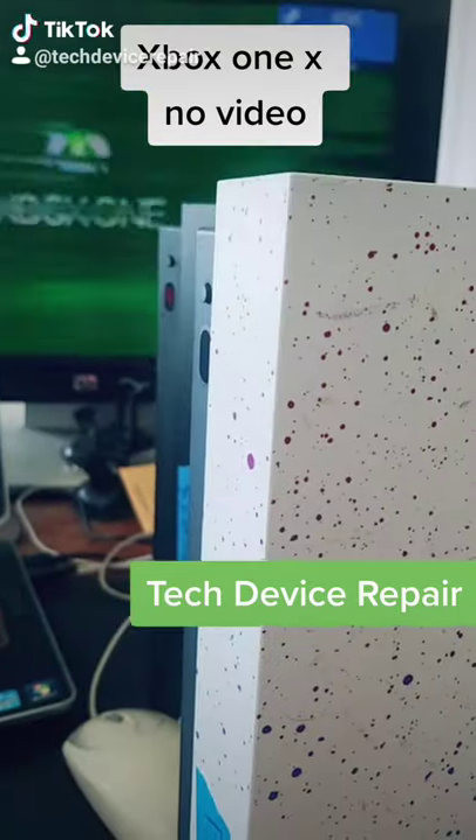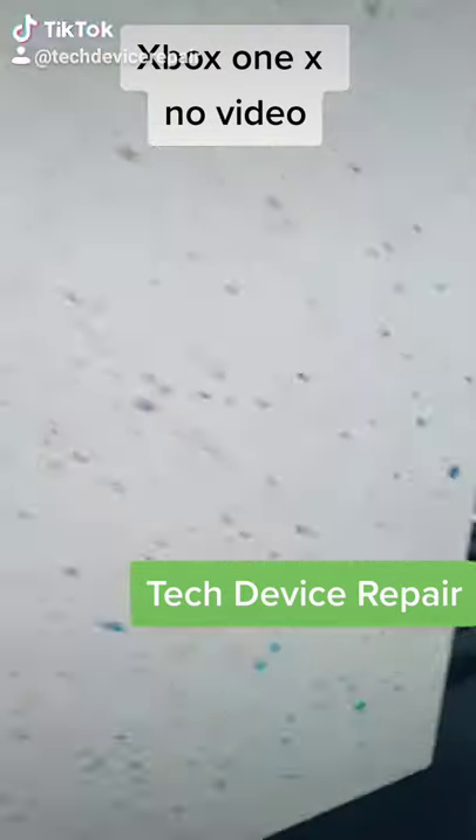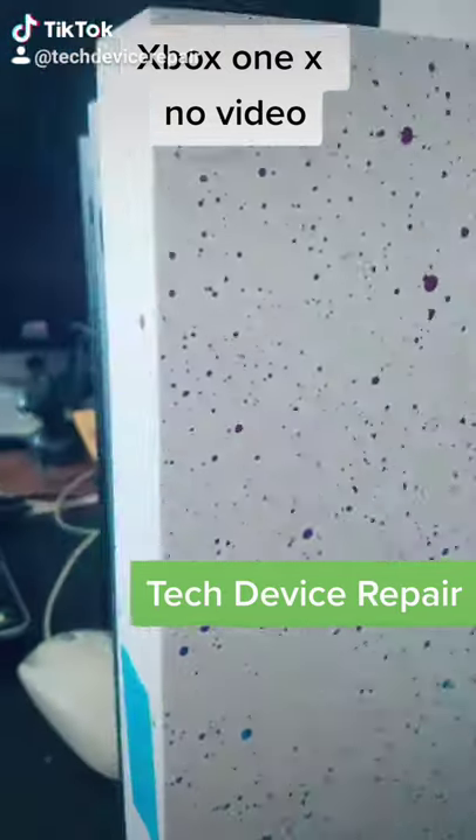This white one over here — you can see what's going on on the screen, it's coming in and out with a lot of lines. It's most likely the HDMI port, but let's check out the motherboard.